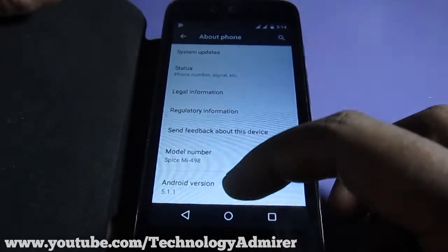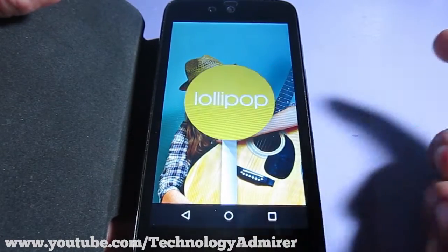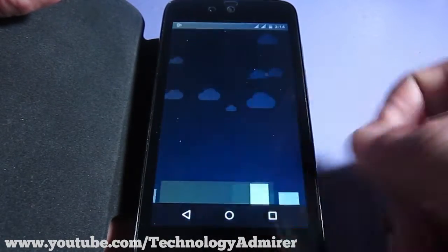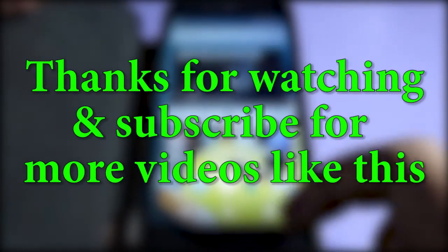I am going to use it for about a month or so and then make a review video on this smartphone running Android Lollipop. If you want to see that video, definitely subscribe to this channel. That's it for this video — thanks for watching!